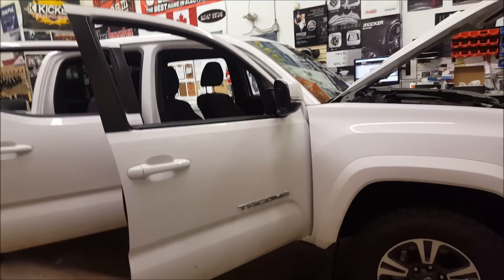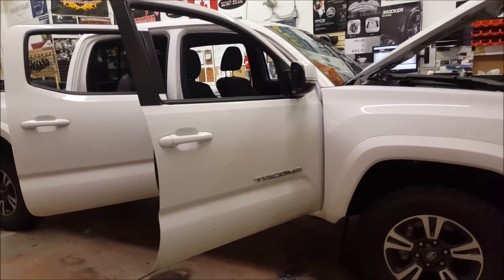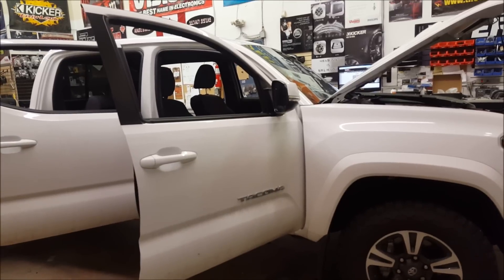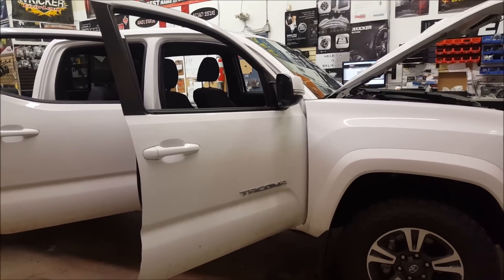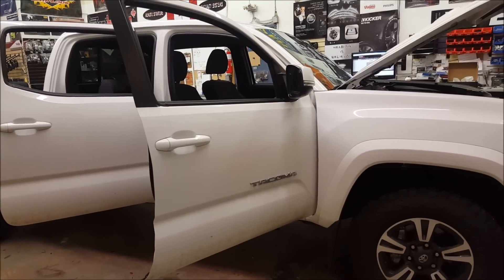Hey guys, today I'm working on this brand new 2016 Toyota Tacoma. The customer wanted just a little bit better of a sound system. It's the TRD package but it doesn't have the premium audio system with the factory subwoofer, so what we're going to do is build the most compact system that we possibly can within the budget. Today I'm going to show you a system where you really don't have to spend a lot of money to get good audio quality.